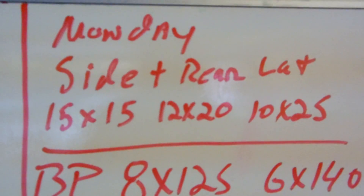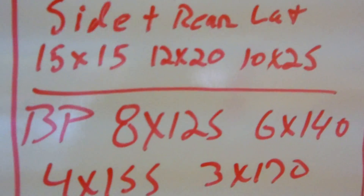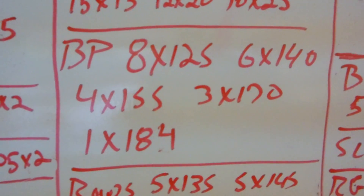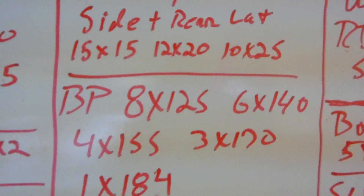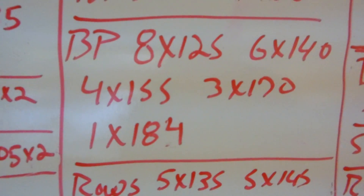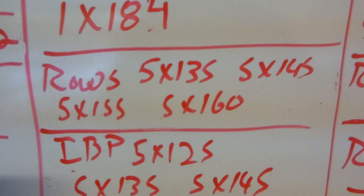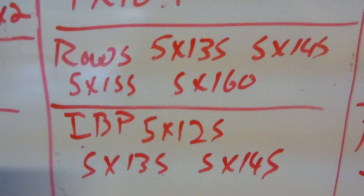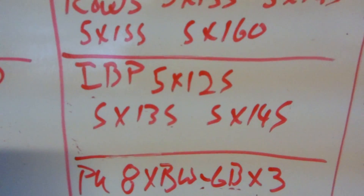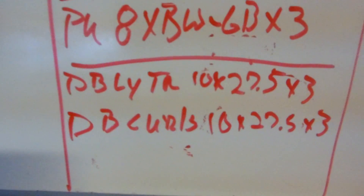Monday's upper body: staying with those weights for a while. The 25s are pretty heavy for side laterals; for rear laterals it's not a problem — I could probably go up to 40s, but I'm trying to really concentrate and hit the rear delts hard. Bench press everything stays the same until I hit 185, so I'm going 184 this week. Then my four sets — I'll start bumping the last two sets up, getting a 10-pound spread, and then I'll start bumping everything. Incline bench press goes up 2.5 pounds across my three sets.